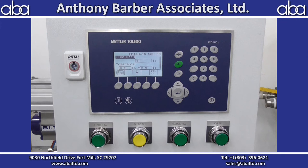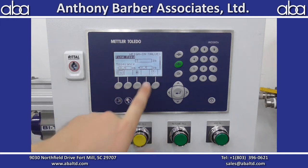Fine feed is set to 3 pounds, so the fill cycle will go into a dribble mode 3 pounds before the target weight is reached — so at 37 pounds. And then you have your tolerances down here as well.